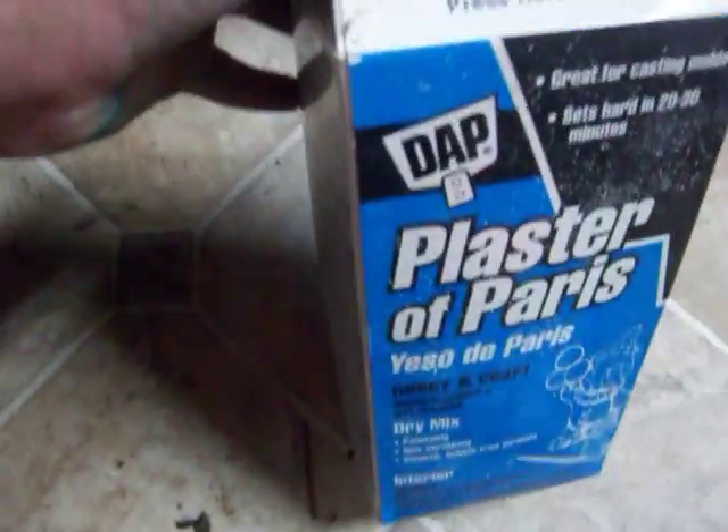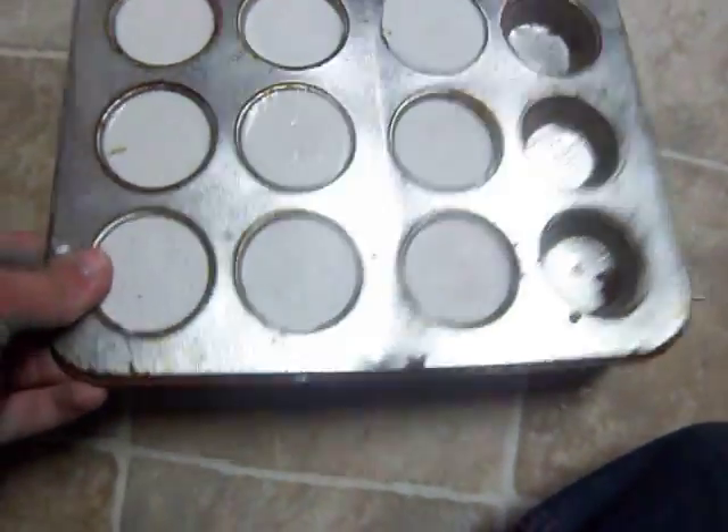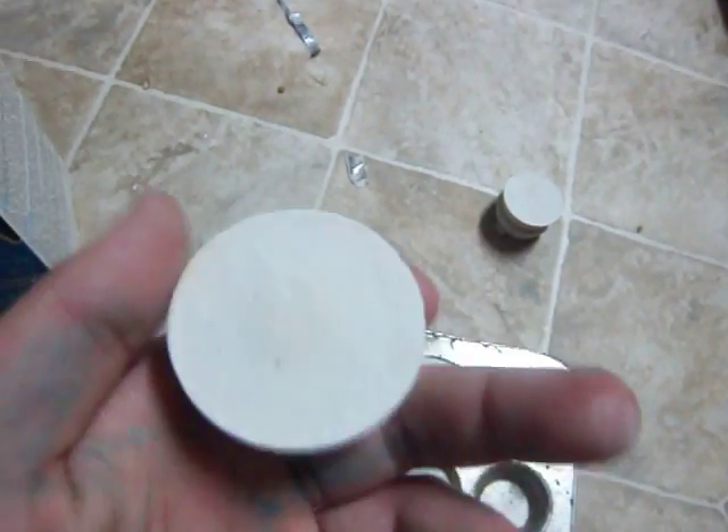Pretty good. Expensive. Yeah, dab plaster. I usually just pour it in like a small tray like this, or different molds. And this is what turns out to come out — one of these little things here.